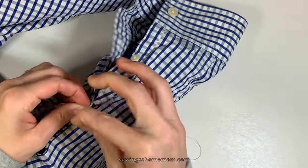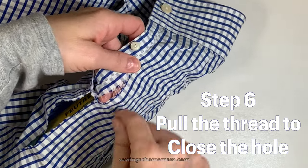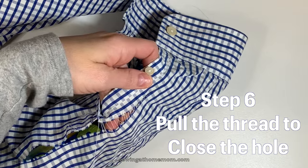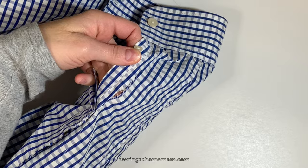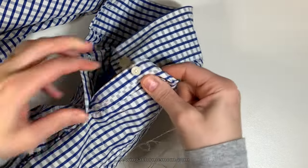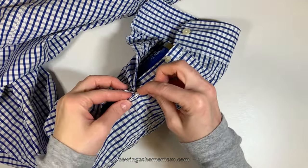Pull the thread to close the hole, and do that gently — remember you're only stitching with one string of the thread, and if you pull it too hard it could break. So pull very gently and do that a few times until you reach the end of the hole.